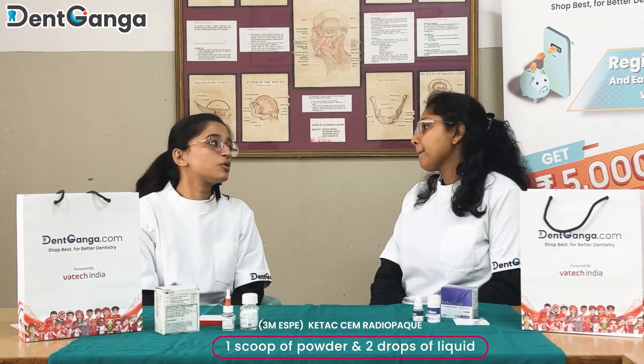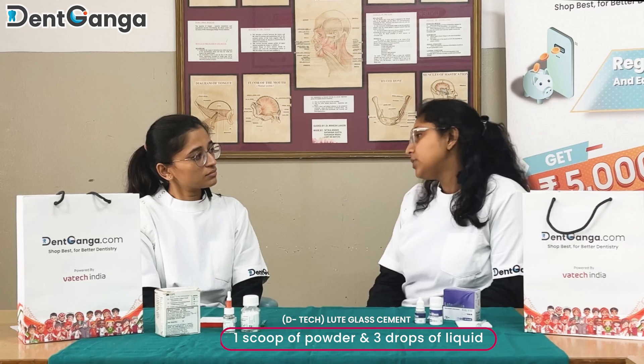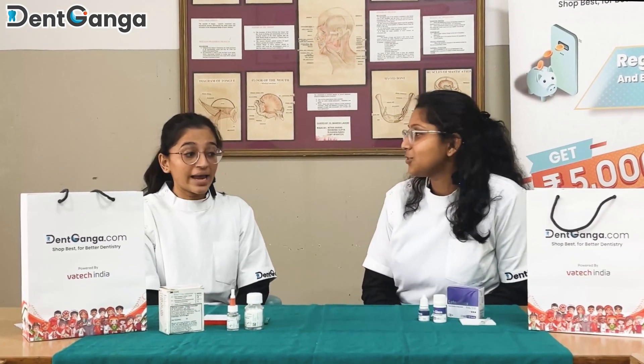What powder-liquid ratio have you been using? I've been using one scoop of powder and two drops of liquid for cementation — a luting consistency. What about you? Even mine is the same — I use one scoop of powder for three drops of liquid. So it's essentially the same.